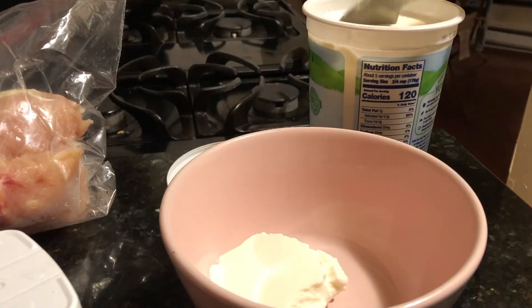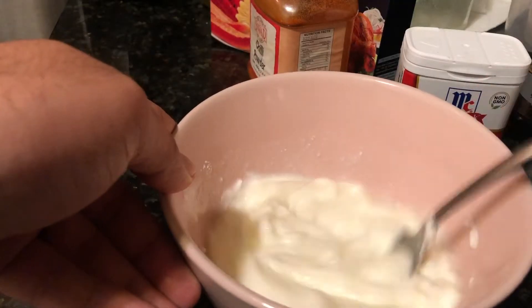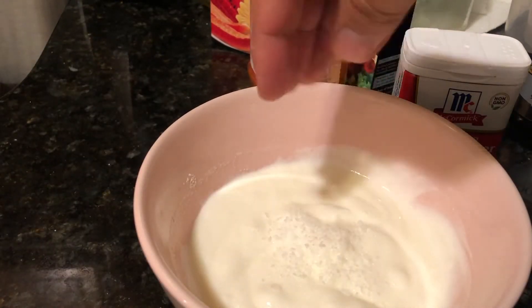First we want to take some yogurt and put a little bit of water and give it a nice quick whip so it thins out a little bit. Then we want to add our seasoning, which is our salt,